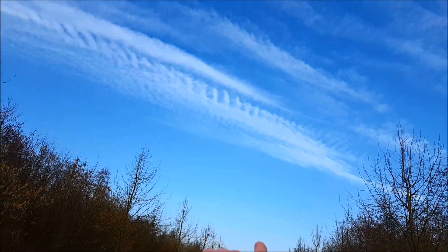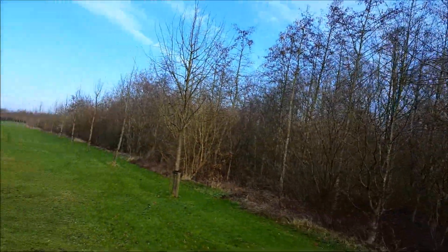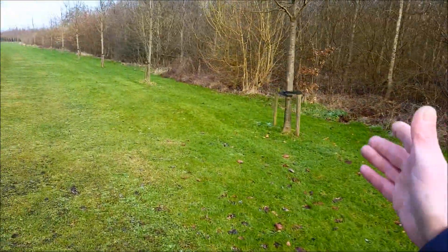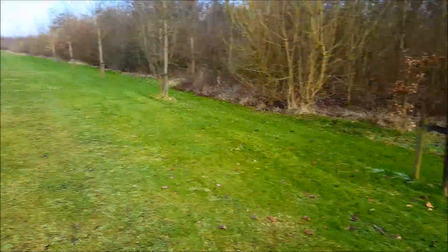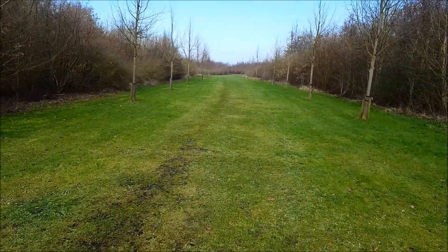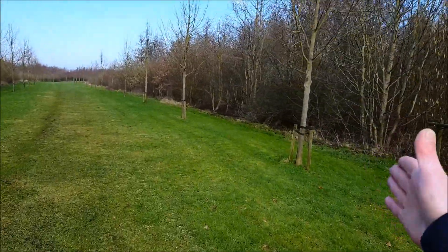I lost connection right over there, way at the end. Let's go and recover our drone. In between the trees is 10 meters, so this first tree is 10 meters and it's going to be 20 meters... 30 meters.